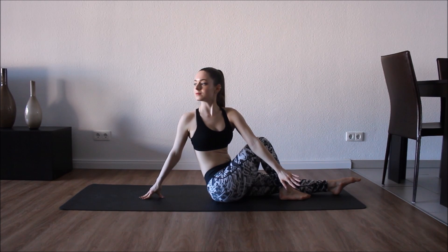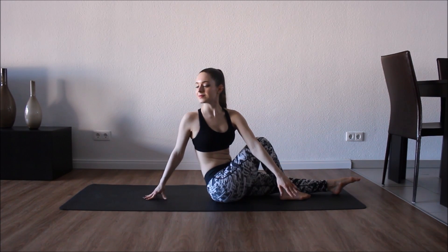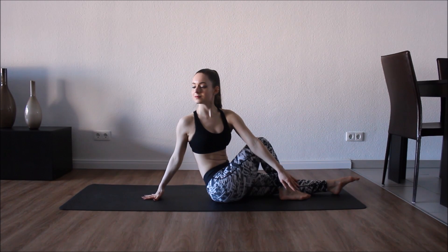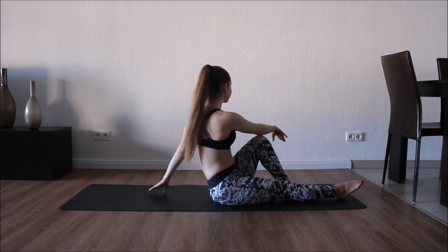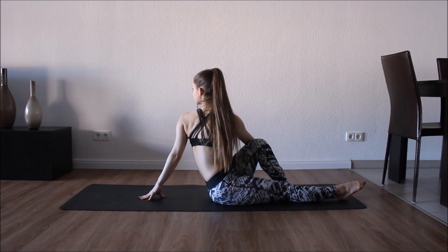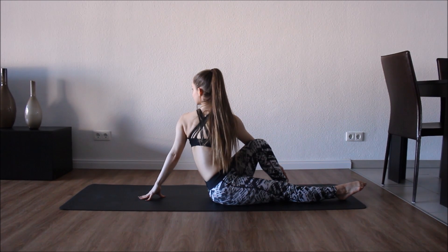Now we're gonna bring our knee in and stretch from the back, then relax back up. And now we're gonna bring our knee in for a half twist. Twist positions are so great for your digestion and great for detoxing. Let's come for the other side — chin is up so we're not looking down, trying to open our shoulders.